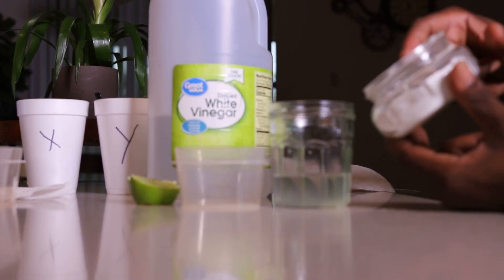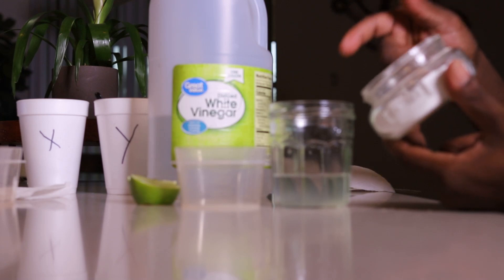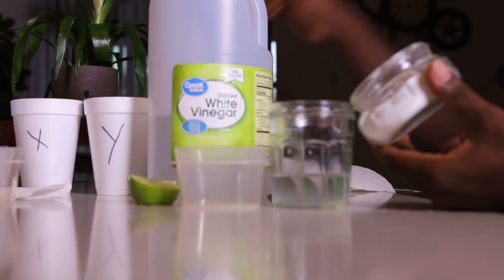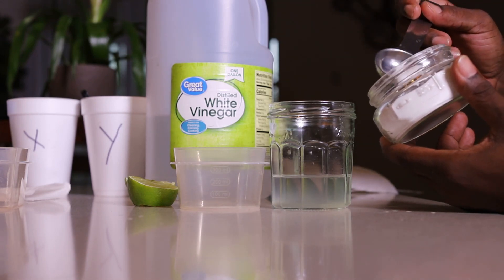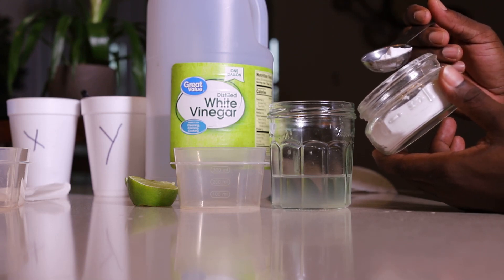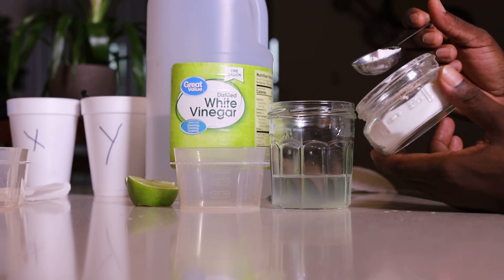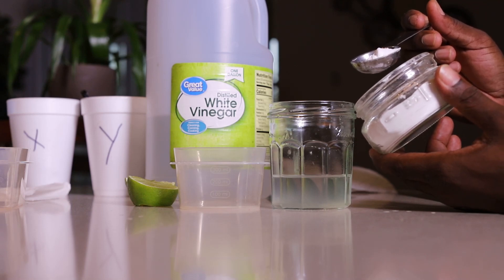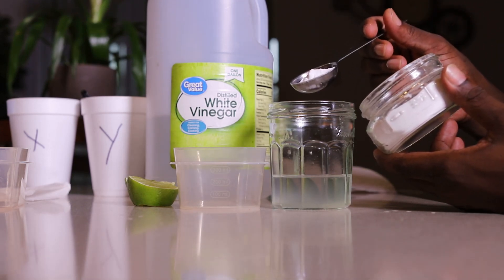If I mix those two there will be a reaction because they are not the same. Let's test it. There will be bubbles, because when a base and an acid meet they try to neutralize each other and release carbon dioxide. I'm holding the baking soda — I'm expecting bubbles and a reaction.